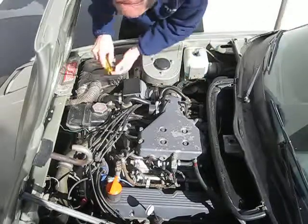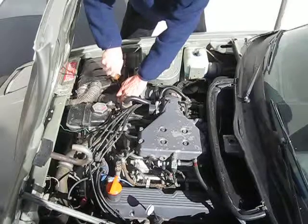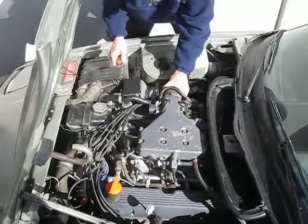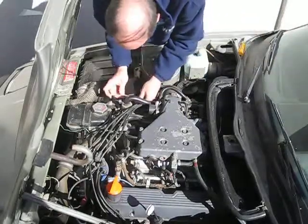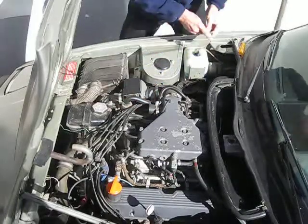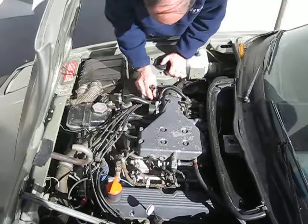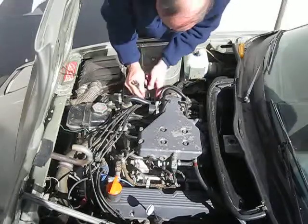First thing is to loosen this hose, loosen this accordion hose over here, get the air flow meter off, and for that I use a small screwdriver. There's a clip here, and the electrical connection is out of the way, and then a 15mm wrench is good for taking it off. If I use the ratchet on here it will go faster.